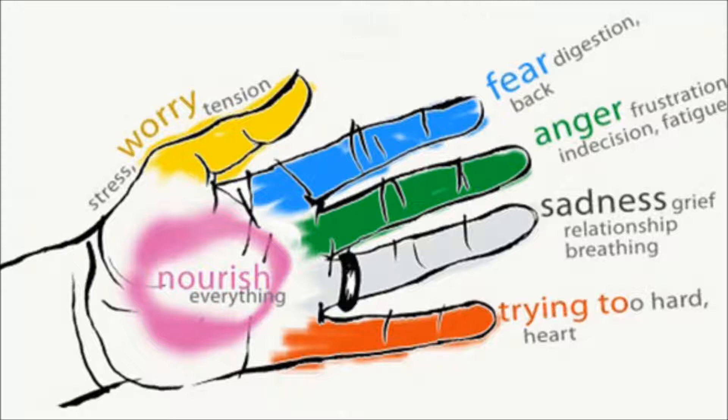Index finger. The organs: kidneys and bladder. Emotions: disappointment, fear, and confusion. Physical symptoms: muscle aches, back pain, toothache, indigestion.